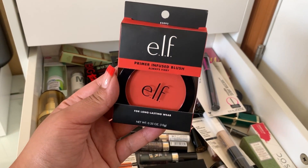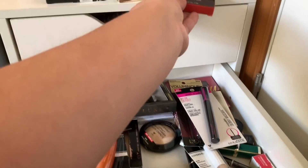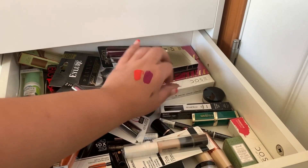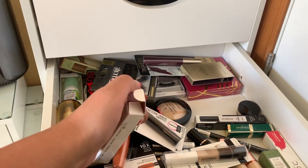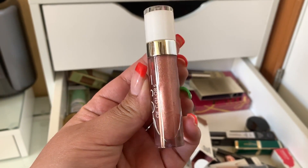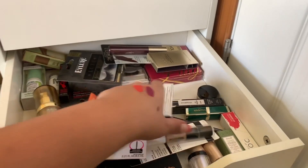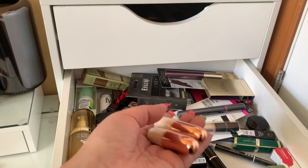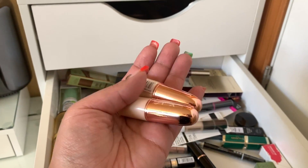I'm going to take this e.l.f. Primer Infused Blush in Always Fiery — this is going to be very bright. I'm going bright with these blushes! There's also the Dose of Colors Lip Gloss in the shade Jazzy. I don't wear lip gloss a lot but it's a pretty everyday color so we're going to take that. I also have these Sof X lipsticks from when the Extra Spice collection came out — Syrup and Cake — so I'm going to use these as well.